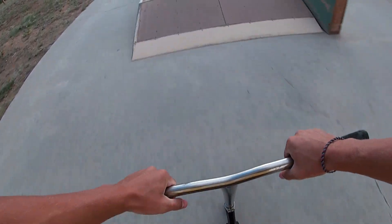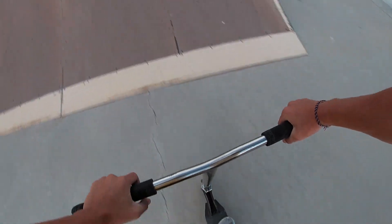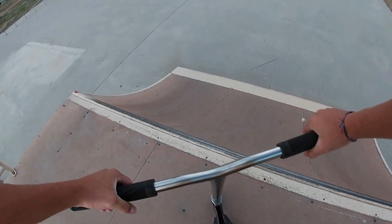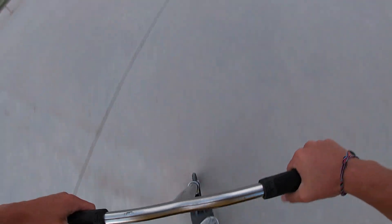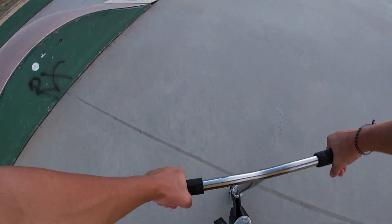I'll get a bar manual on this. Oh my gosh, that was sketchy. Okay, on the big quarter I'll do just a big bri to test it out. I'll add a whip to that — bri-whip. That was nice.